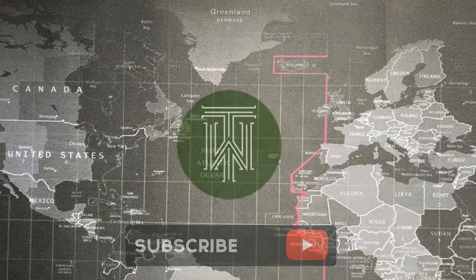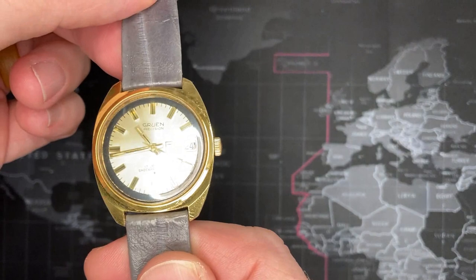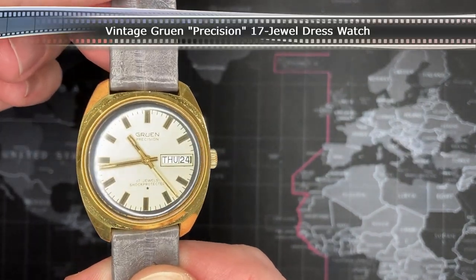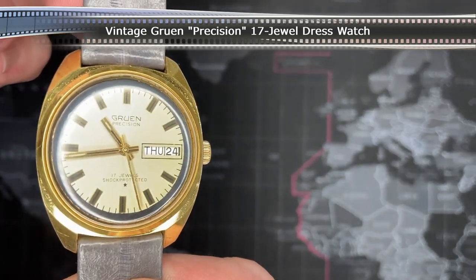Welcome back, watch fans. Today I'm going back to my roots and I'm going to review a vintage watch — this is a late 60s to 1970s Gruen Precision.